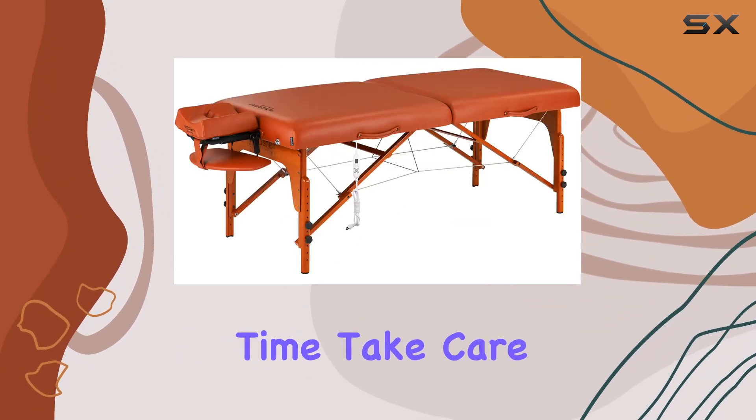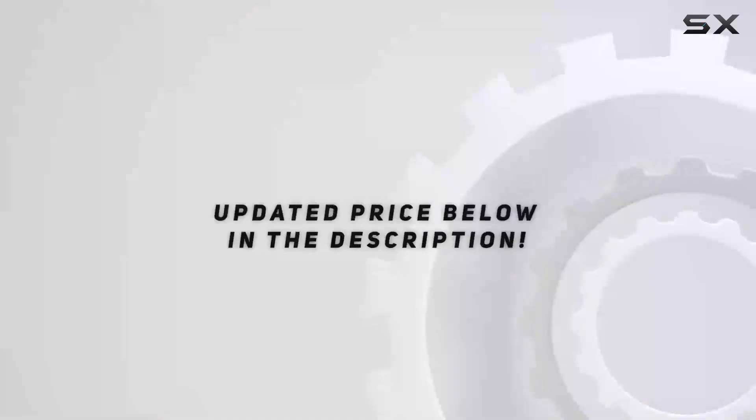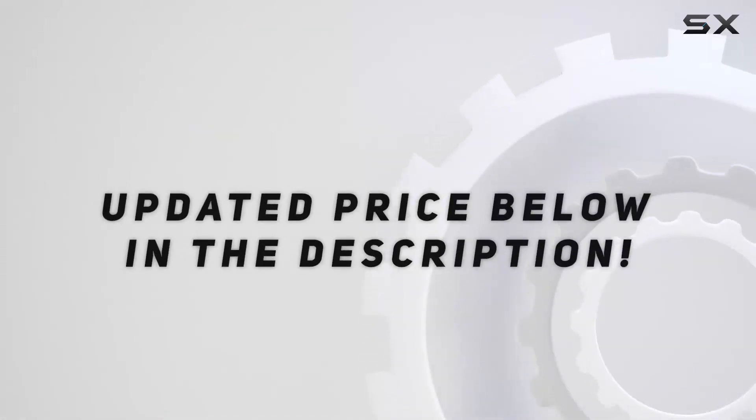Thanks for watching, and until next time, take care. Check out the video description for an updated price, and thank you for watching this video.